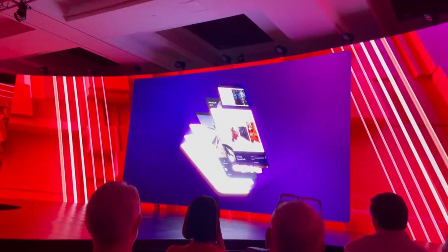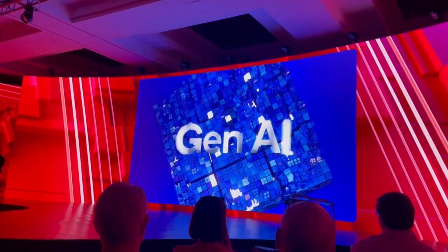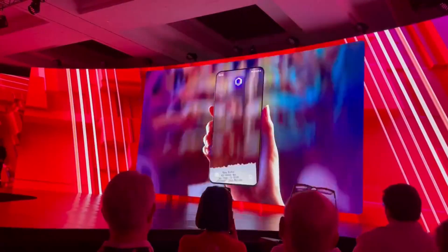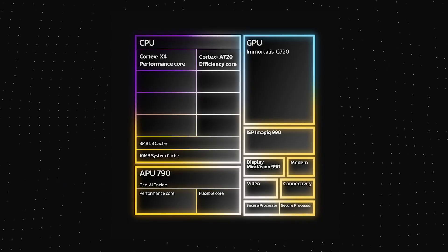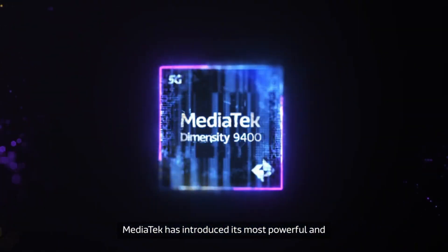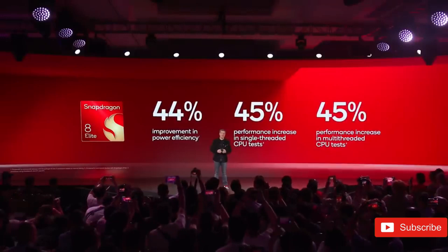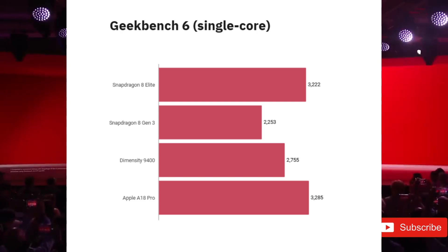Even though we have yet to test a Snapdragon 8 Elite smartphone, early benchmark results and Qualcomm's promises indicate considerable gains in performance and efficiency. It could be the best chip for Android devices, and Apple's A-Series processors aren't unscathed, as it outperforms the flagship A18 Pro on certain benchmarks. Both Qualcomm and MediaTek are offering a considerable boost with their current flagship CPUs, and the Snapdragon 8 Elite and Dimensity 9400 are fairly competitive in most regards. In the benchmarks, the two chips had only a single-digit percentage difference, so real-world tests with new premium phones will ultimately determine which chipset is best.